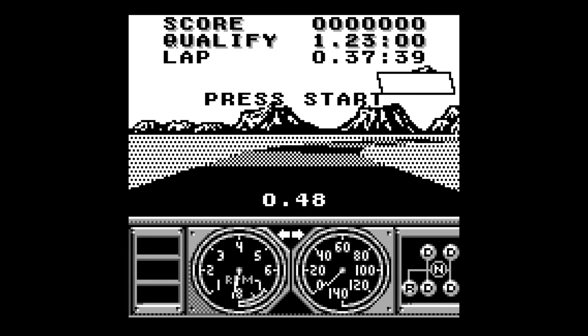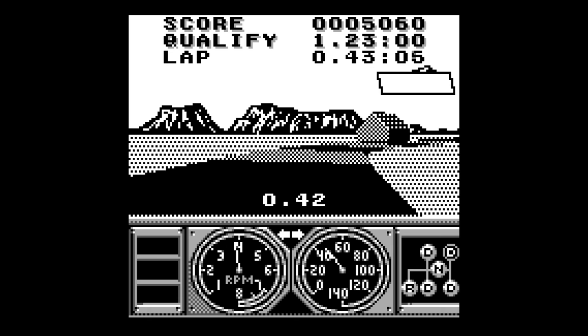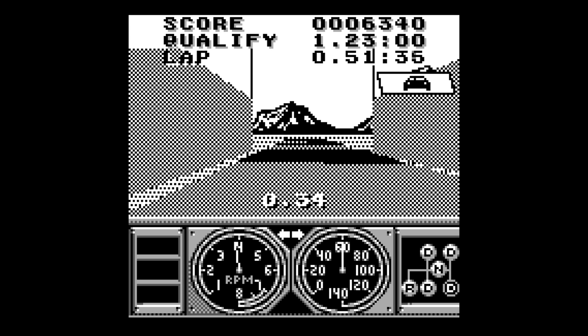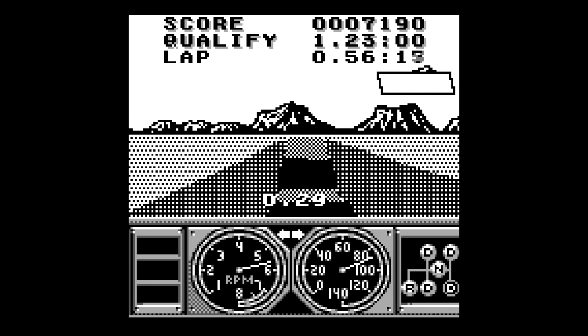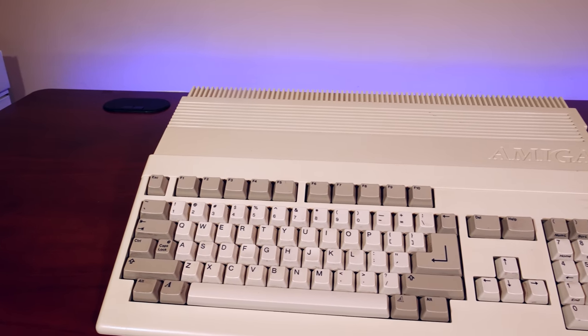On a system with only four colors, for example the Nintendo Game Boy, which utilized four shades of gray, this dithering technique was used to some effect. If we take a look at the game Race Driving, the dithering is utilized to simulate the effect of movement on the road — without this dithering effect the movement would be less convincing to the eye.